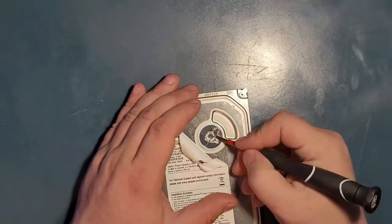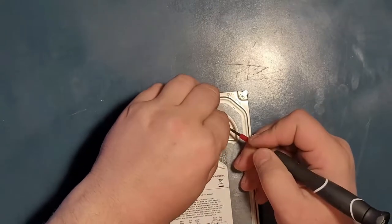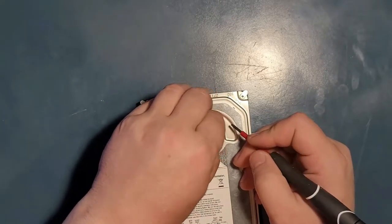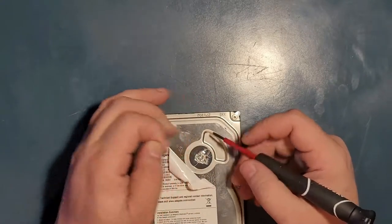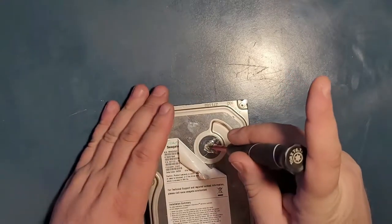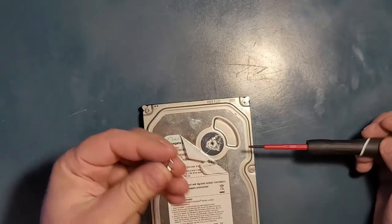The tamper screw is hidden under a sticky label, which I never liked. But you get the point — that's where the screw is. Let's remove it. Yes, the screw is coming off. These are the screws.